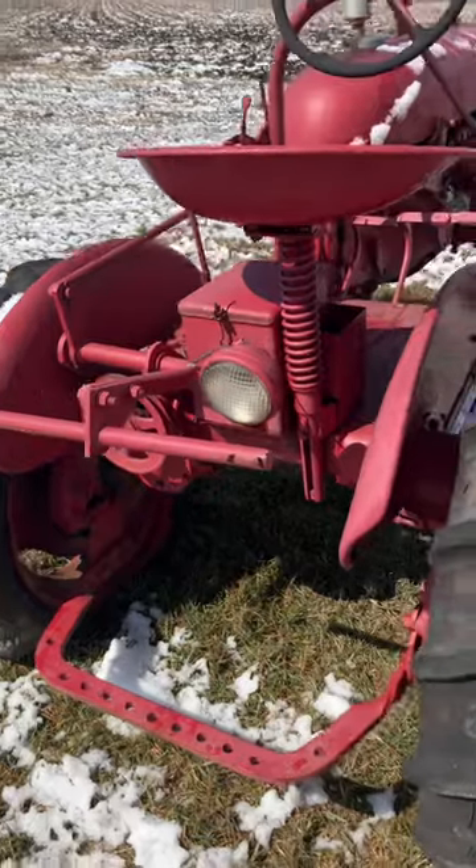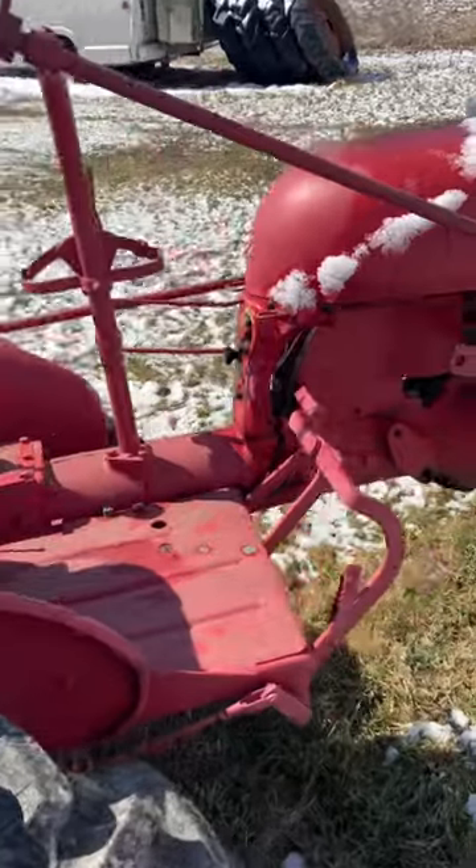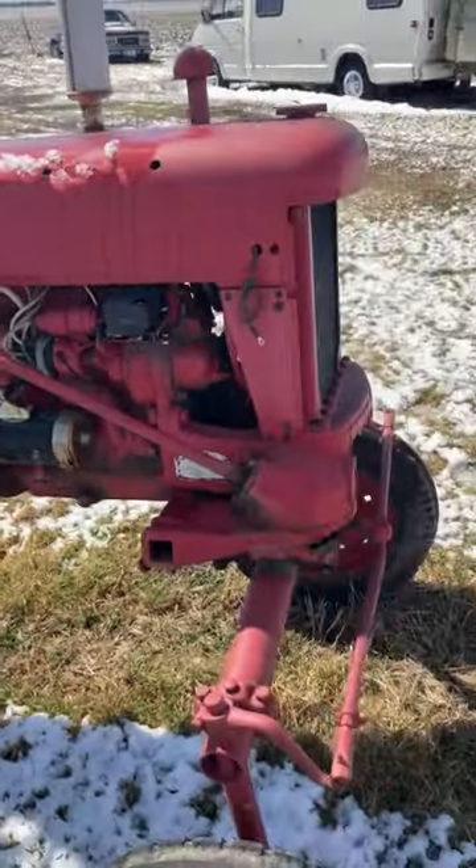Keep your fingers crossed and hope I get them bought. I think this is overall a pretty nice little Farmall Cub and it can be saved. Hit us with a like and a subscribe to see how it goes.